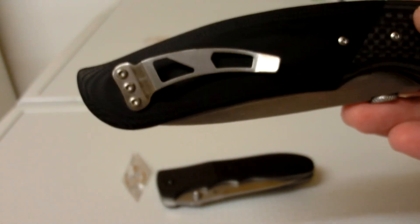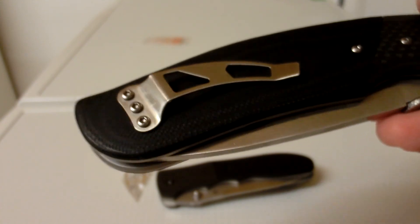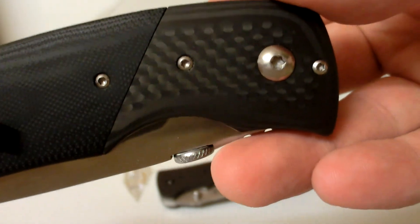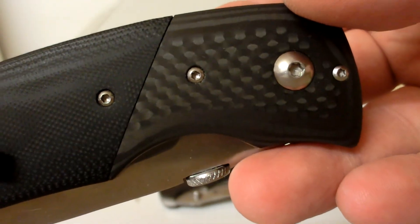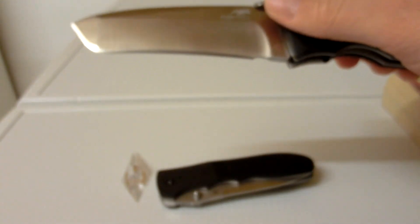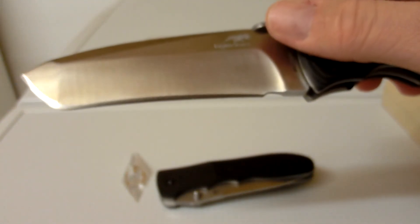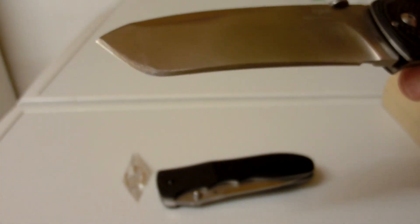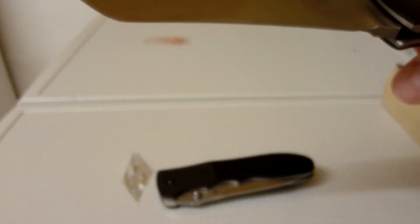A little bit of a funky clip, but not too bad — it holds it in there. The gap on the bolsters is a little more, but again not too bad. Thick edge on this one too. I could get this one through cardboard but it was definitely not a slicer — this would equate to a sharpened pry bar in my opinion.